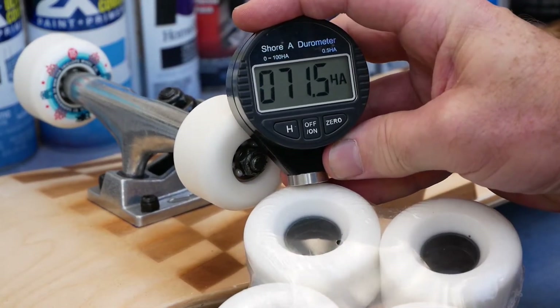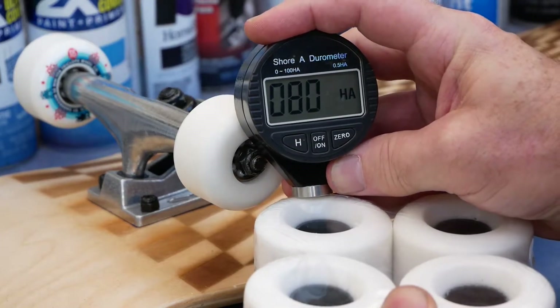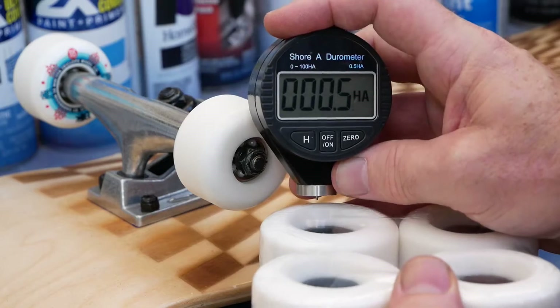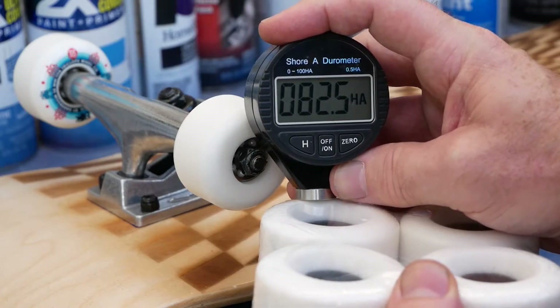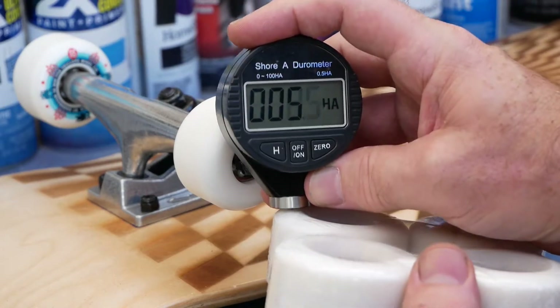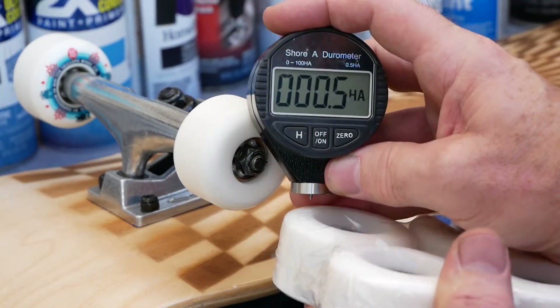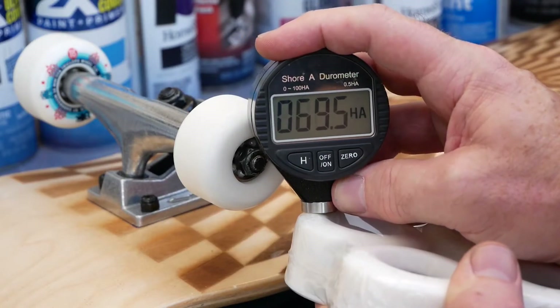Here are some wheels that are a bigger diameter but are softer too — about the same hardness as the red ones. Notice that these are more like true street wheels with a much larger diameter, so they're going to be more appropriate for street skating, transportation, getting over rocks, and so on.